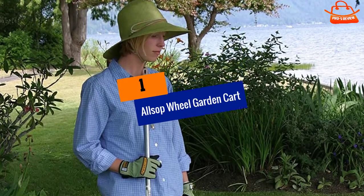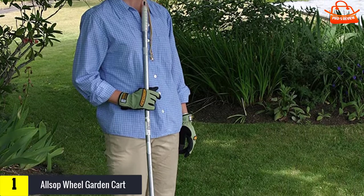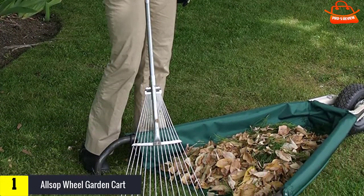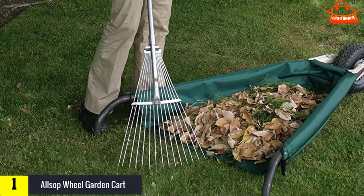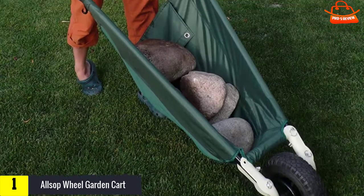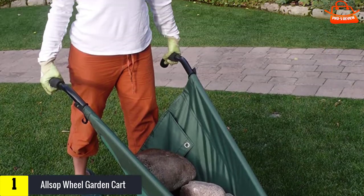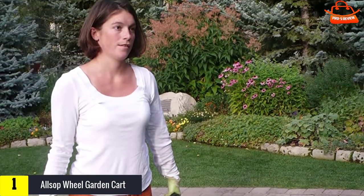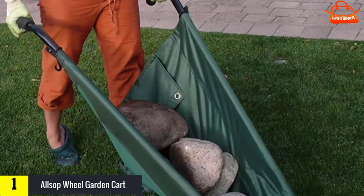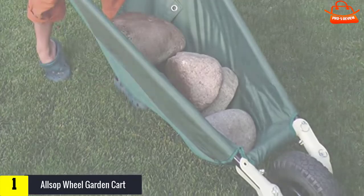Finally, at number one, we have the Alsop Wheel Garden Cart. Choose the Alsop Home and Garden Wheel Easy when you'd love to use a tarp with wheels. The Alsop Wheel Easy can collapse onto the ground for easy loading with soil, mulch, leaves, or even large rocks. Between uses, it can be folded and stored in the space taken up by a stick vacuum. However, due to its wide handles, it has a surprisingly large turning radius for a single-wheel garden cart.